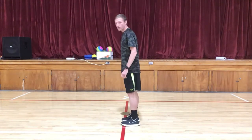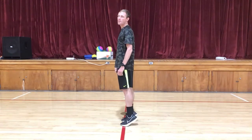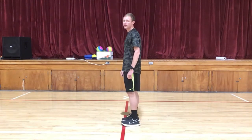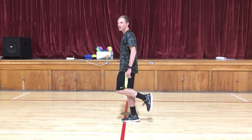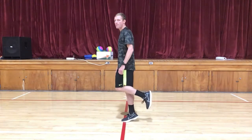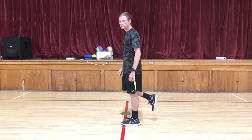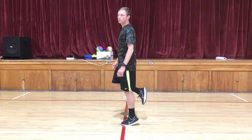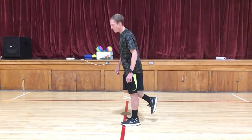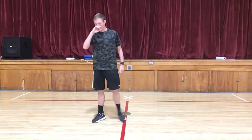Basically we're just going up on our toes and then back down. You can also hold up one foot, go up, hold it for a second, then back down — and do the same on the other side with the other foot in the air, up and down.